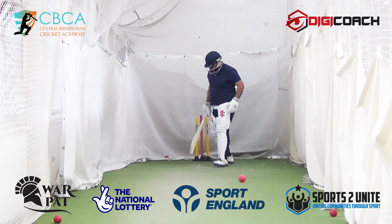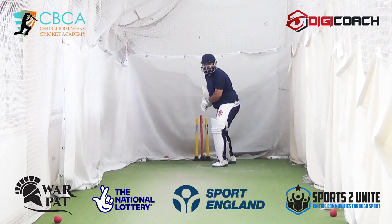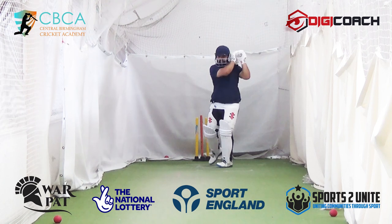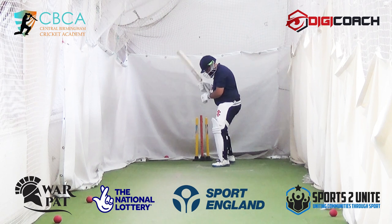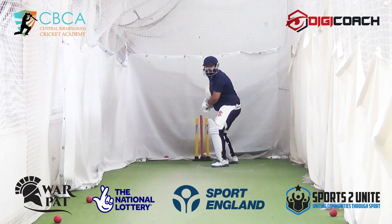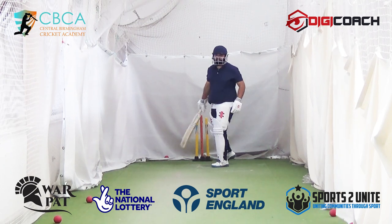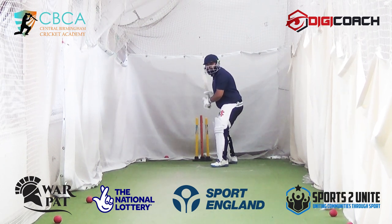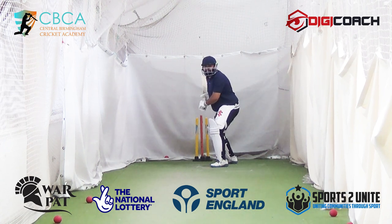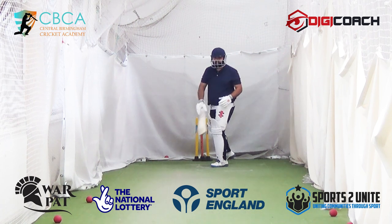That's not bad. Shot — see how low you were when you hit it, then you came up. Stay low as long as possible and wait as long as possible. Shot — see that. Now you stay more compact, and then you can just control the ball. Really good from you. Shot — not bad at all. Good stuff.